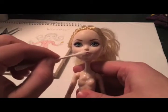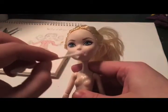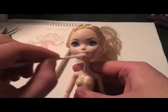First I'll begin by removing her factory paint with some nail polish remover or acid foam.